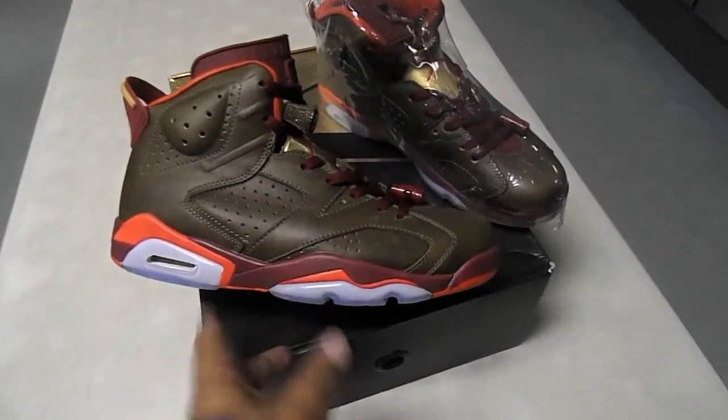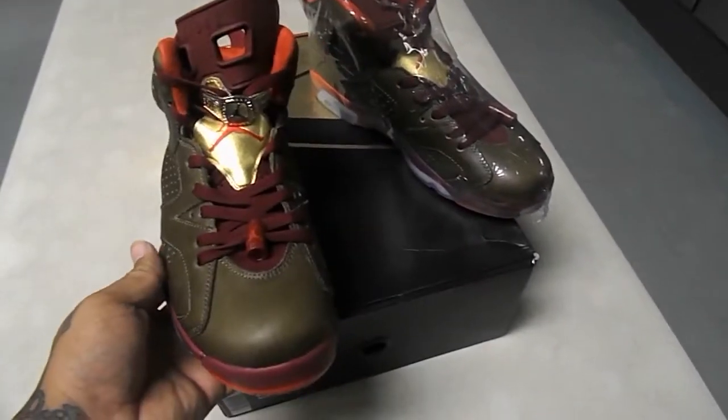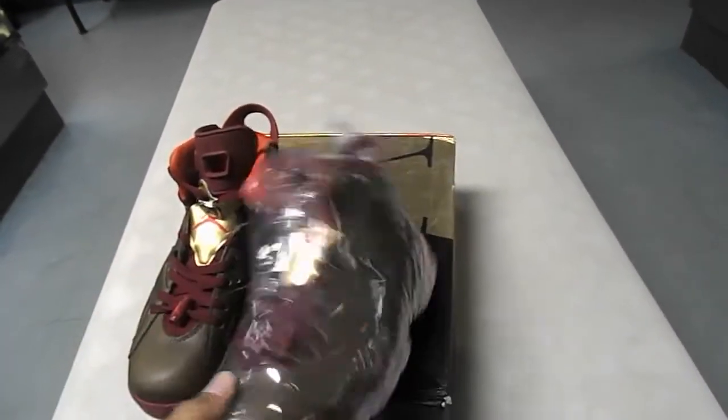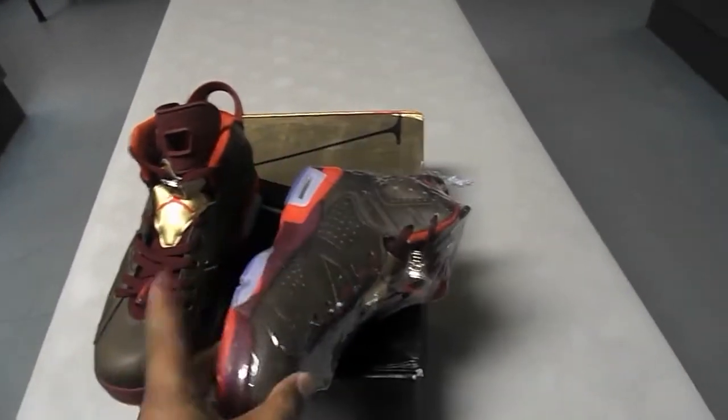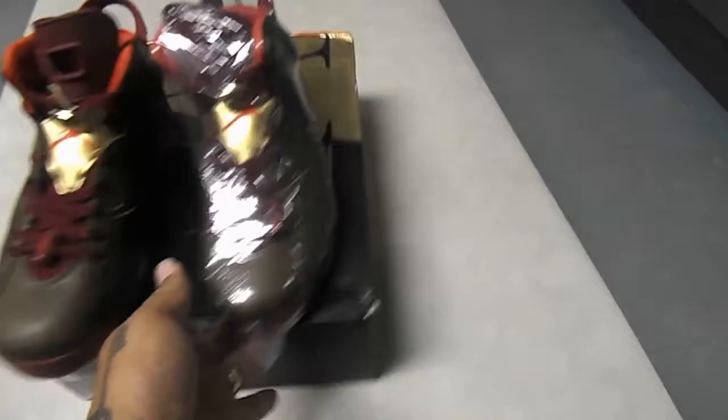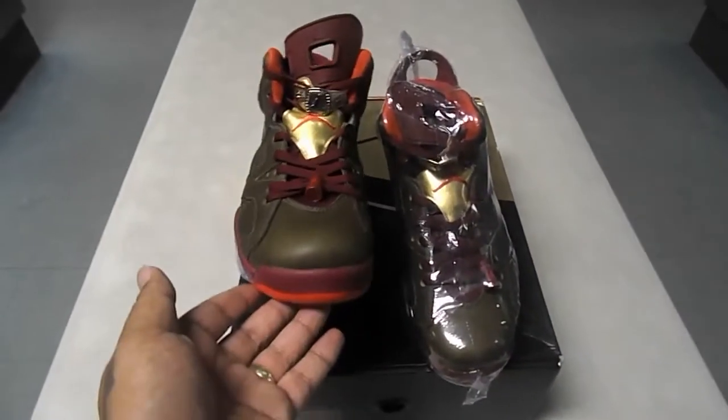Anyway, run with 1980 — dope shoe. Appreciate each and every one of you. That plastic wrap — I don't know what that's about, I guess it's just to keep it from scratching. This isn't the way it was sold at the store. Anyway, run with 1980, we'll go ahead and get out of here. Love each and every one of you.